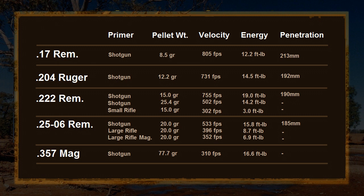The 25-06 had a respectable velocity and energy when using the shotgun primer, but interestingly, using the larger rifle primers showed that the standard primer had a higher velocity than the Magnum primer — so while it may ignite better, it doesn't necessarily propel better. The 357 fired at 310 feet per second, which I didn't expect it to get anywhere near, so that was quite fun to shoot.